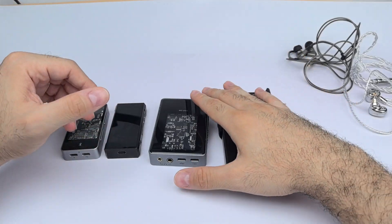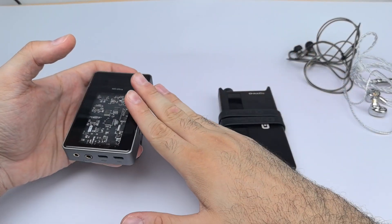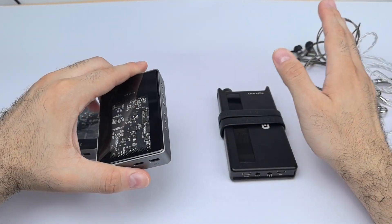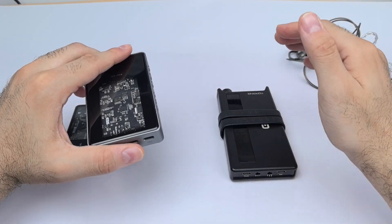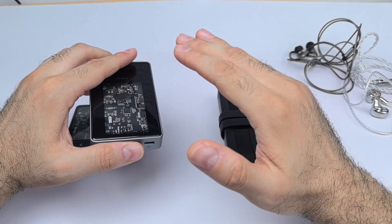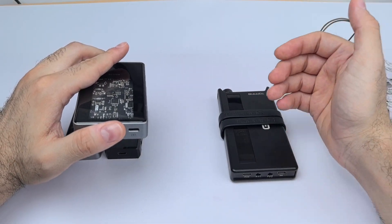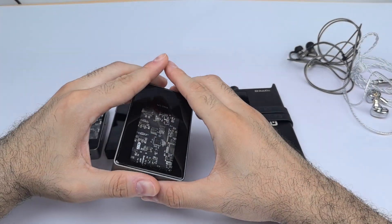Power output isn't listed in the manual, but I tested the HD 6XX — it was okay on high gain, though it would sound better on a desktop setup. For IEMs, across about 25 tested, mid gain at around 75 out of 100 volume steps was extremely loud. I also tested the Dyna Quattro on high gain and could max it out, though again it was louder than I'd ever listen.